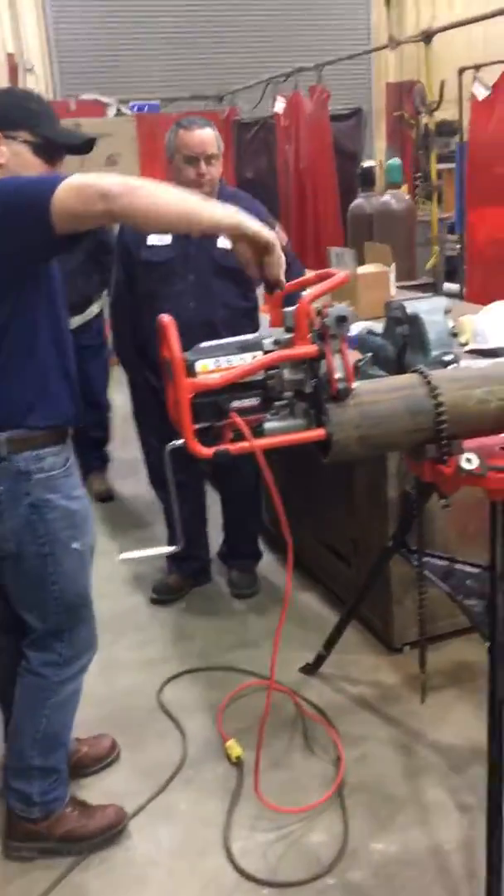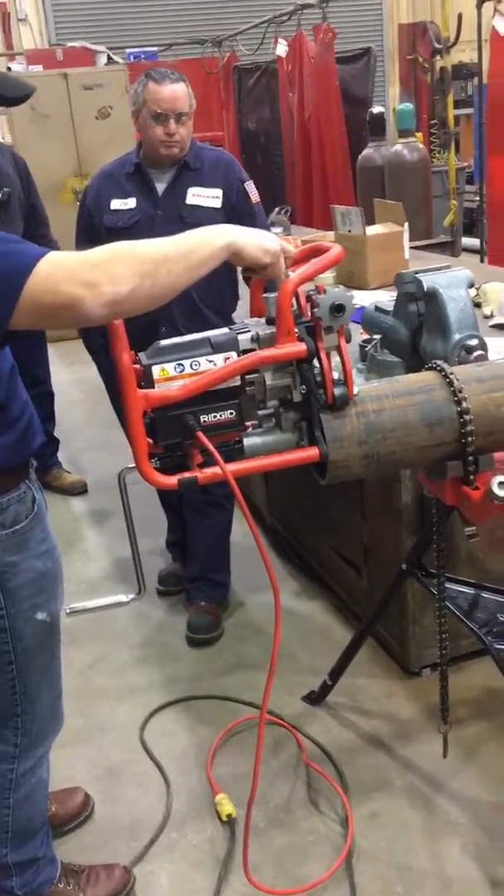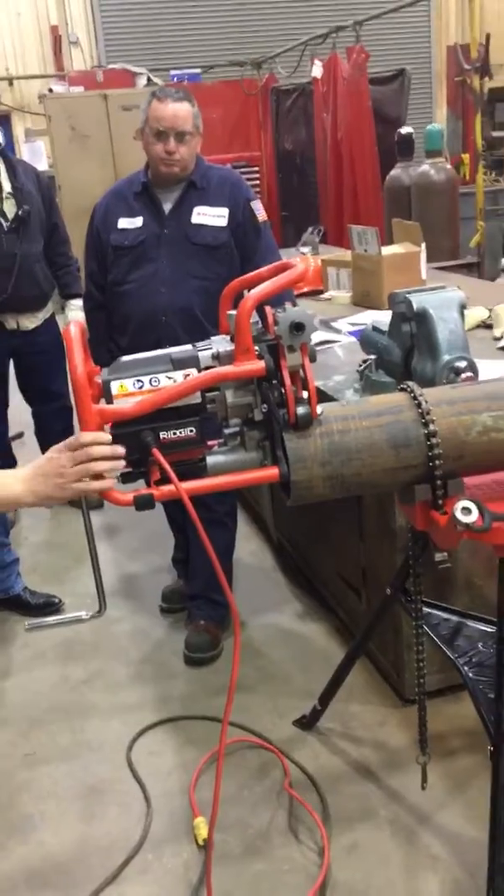So we're going to turn it on, I'm going to crank the cutter head down. Once it's all the way in the position that I want it to be, I'm just going to start cranking and we'll do the bubble.